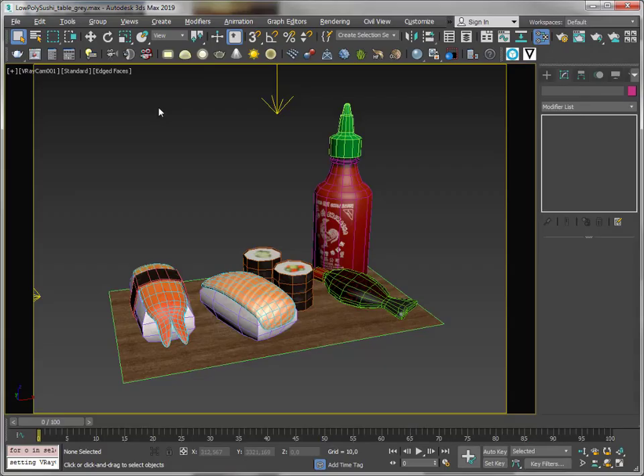Hi there, here is Klaas Nienhuis and in this video I want to show you how to use the updated Sketchfab exporter to bake a light map and to edit your color textures separately.